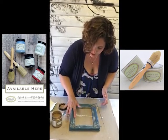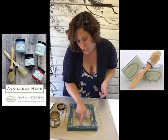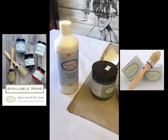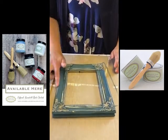When I'm happy with the metallic coverage, the last thing I'll need to do is seal it with the Annabelle Duke sealer, and I will come back to you and show you the finished frame.